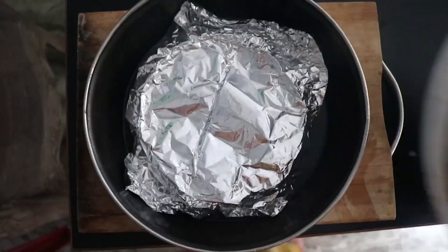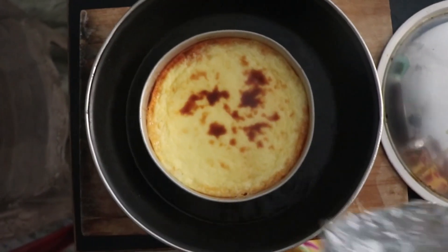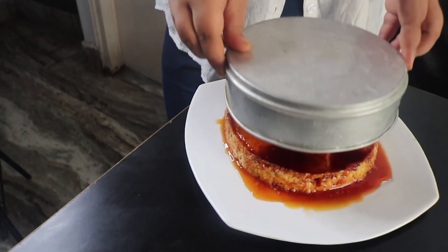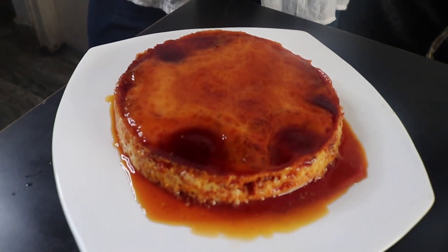Look, we need to be very careful with this step. Let's mix it together. We'll make it for about 2 rounds of 30 seconds.